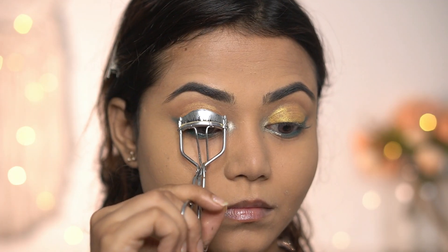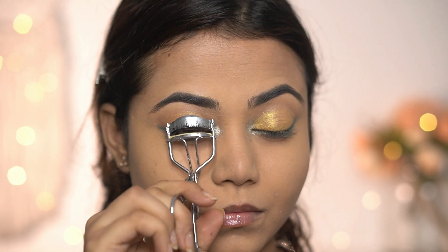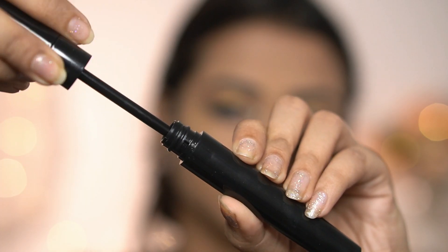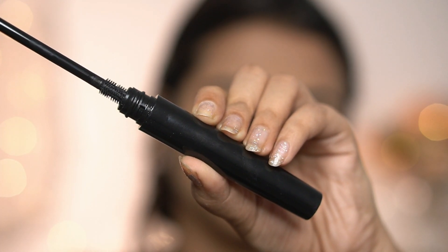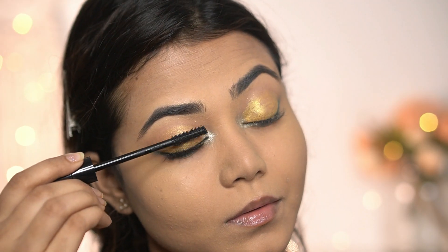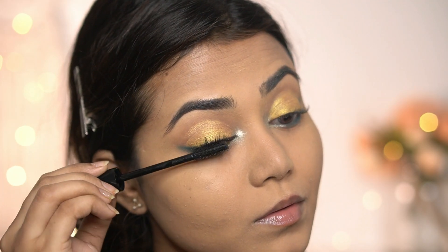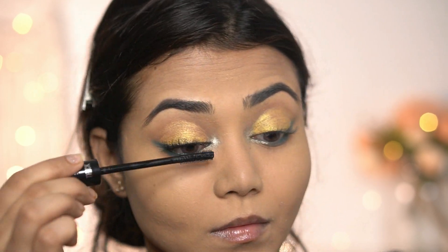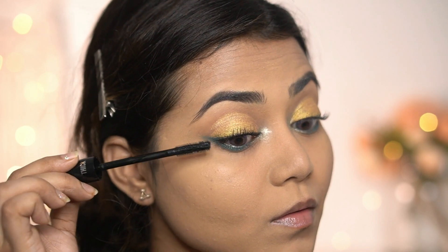I'm curling my lashes and applying Pack Dual Exposure mascara. It has two wands — a bigger one and a smaller one for your lower lash lines, which I love. I'm going to use the bigger one first on my upper lashes — it provides volume and also separates my lashes.